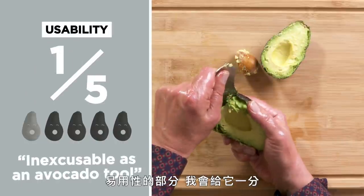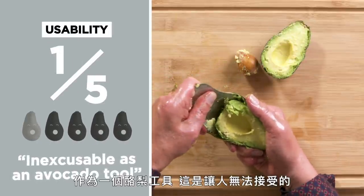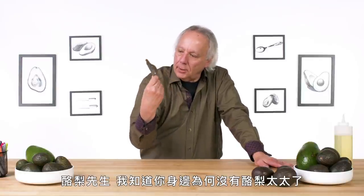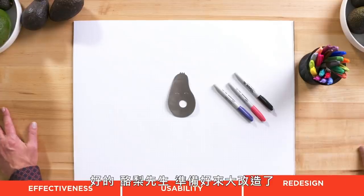In terms of usability, I would give this a one. There are too many things going on with it that are just inexcusable as an avocado tool. Mr. Avocado, I can understand why there is no Mrs. Avocado. You need to try harder. Okay, Mr. Avocado, get ready for a makeover.